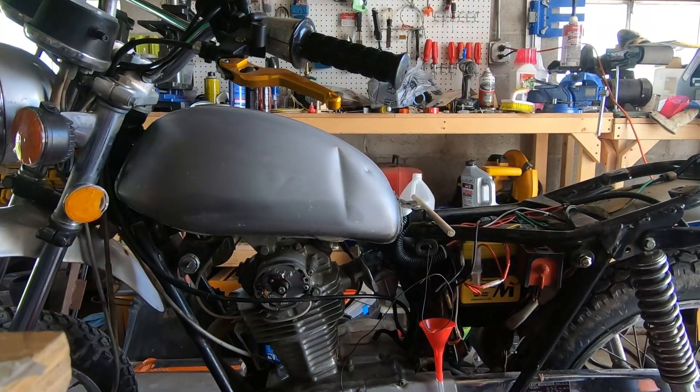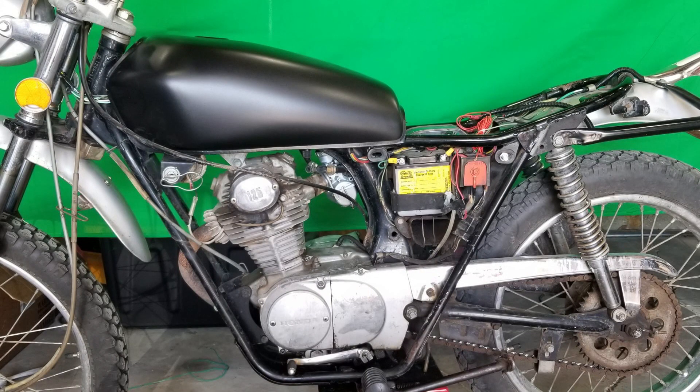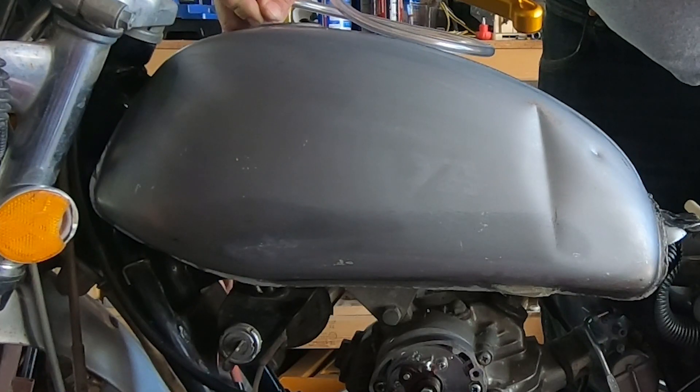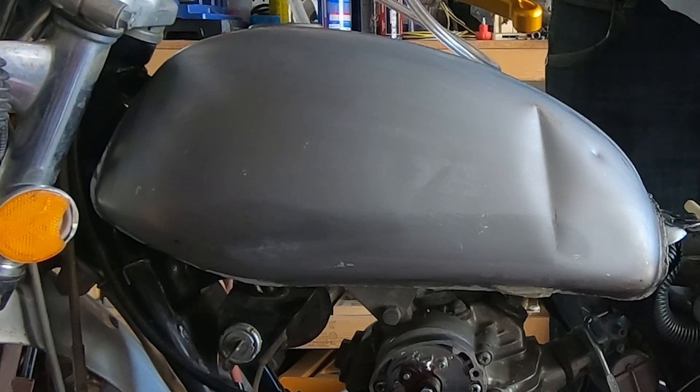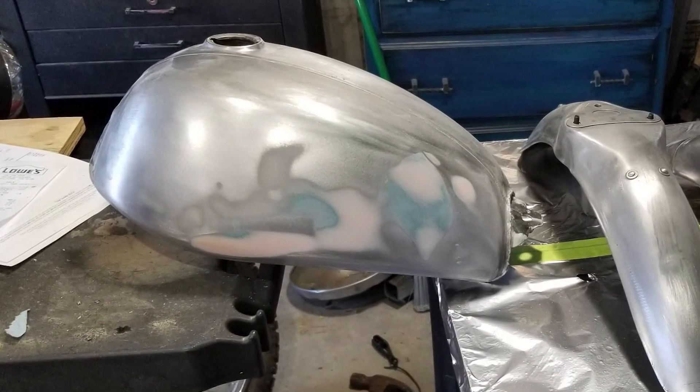First thing was to try to get the dents out of the tank. I'd bought another tank but I couldn't get it to fit without modifying the frame, and I just wasn't interested in doing that on this bike. I tried everything I could think of to get the dents out, including inflating an inner tube in the tank, but they wouldn't budge. So I did what you should never do and used some reinforced filler.